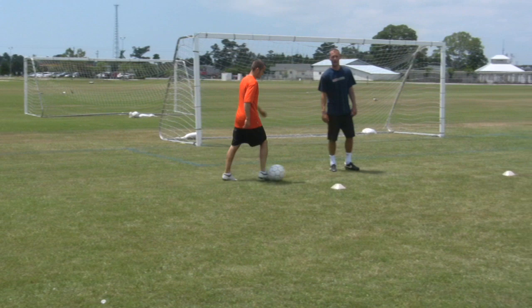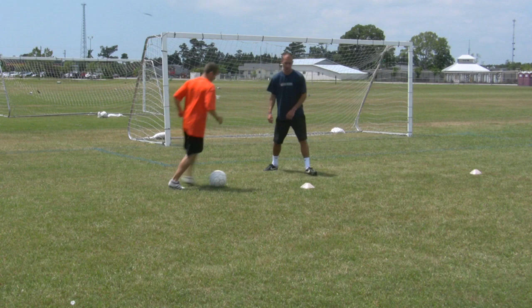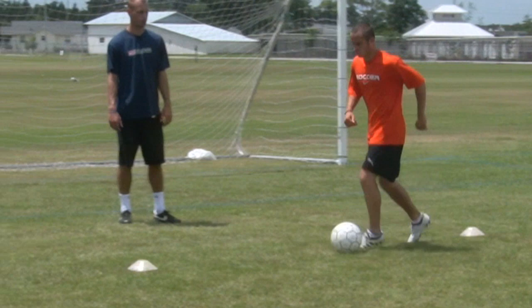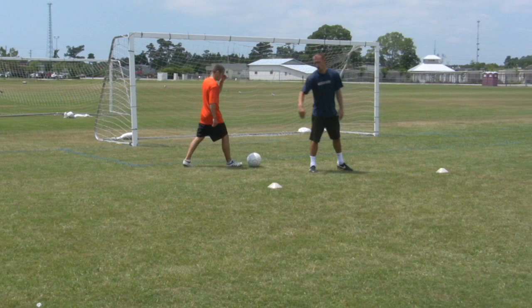The next move he's going to do is fake one way and then go the opposite direction. Let's see it. What he's doing is faking to the right, taking his left foot and going to the left side. Let's see it the opposite way now — fake to the left and go to the right. What he's doing is trying to get the defender off balance, then going in the opposite direction.